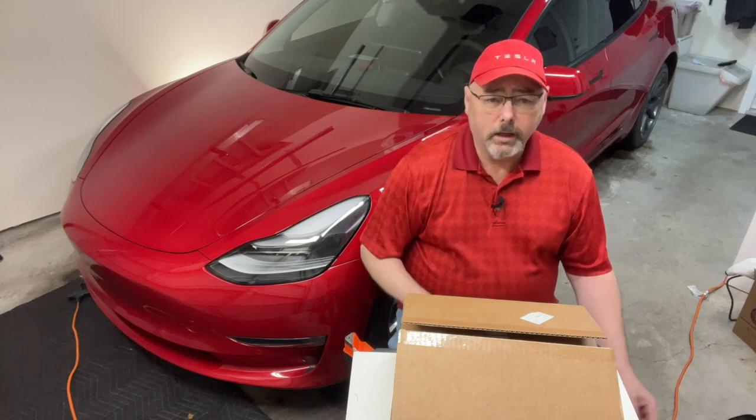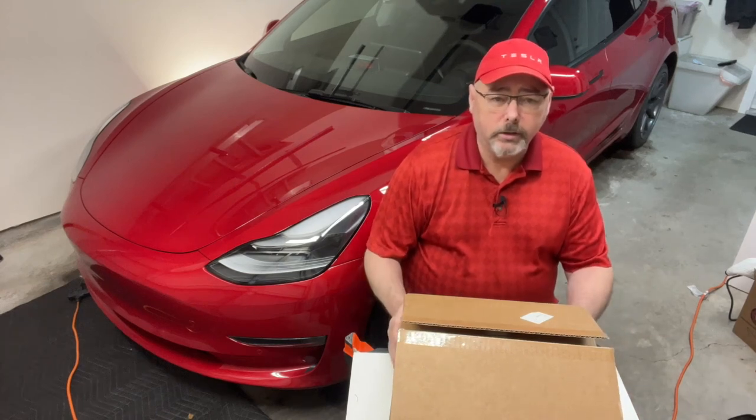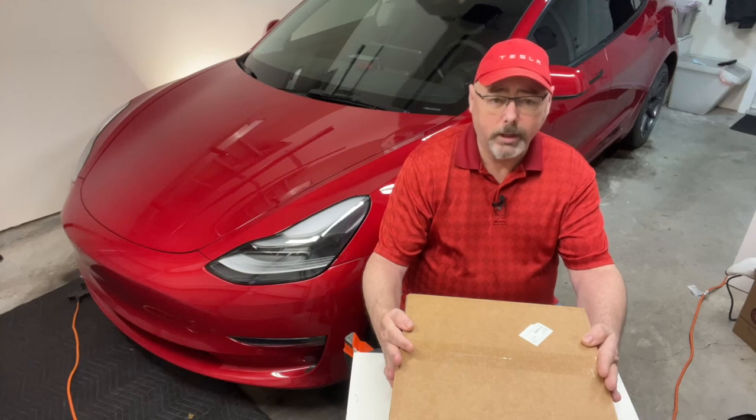Hey there, it's Dennis from BC Tesla Guy, here back with another video — the license plate holder.